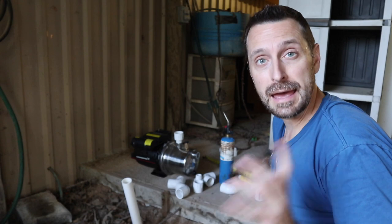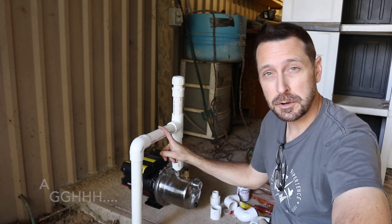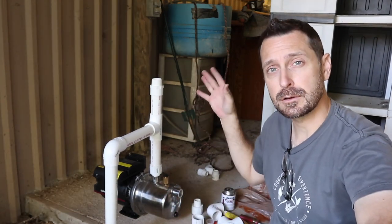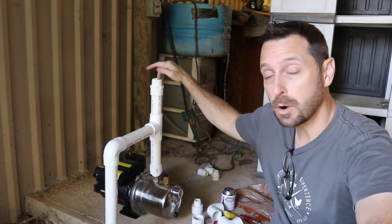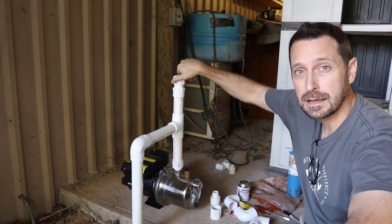I just got off the phone with my buddy Pete B at Pete B's Homestead. He suggested I do something on the top, but I didn't have the part and ran out of quarter-inch pipe, so I made a store run. Back now — we bought more quarter-inch pipe, a quarter-inch T, and a quarter-inch threaded end cap. Pete made a great suggestion: if there is any instance where you need to prime your pump, this is the way to do it — it goes straight into the inlet so you can pour water straight down to prime it, because you obviously don't want to start it dry. Now that we have everything dry-fit on the inlet side, we're going to work on the outlet side.